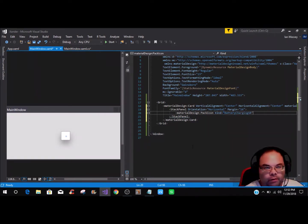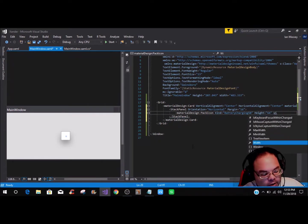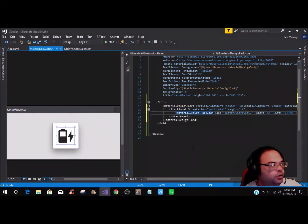Set the Kind to BatteryCharging50 — there are tons of different battery icons you can go through. For the Height, everybody should know — it's 64, and the Width is also 64. Close that off, and now you can see the icon has popped up into the card.